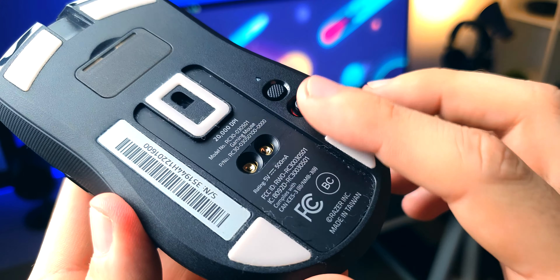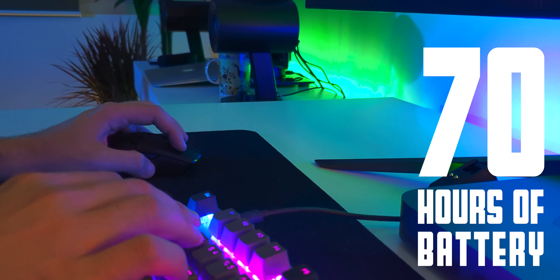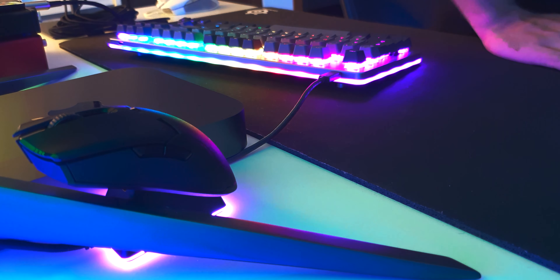100% PTFE feet that glide like crazy. And again, 70 hours worth of battery life without the lighting. For charging, it comes with a dock, which is a pretty elegant solution. You just plop it on there every time you're not using the mouse — or like once a week when you're going to bed on Sunday — and you're good for the entire week.